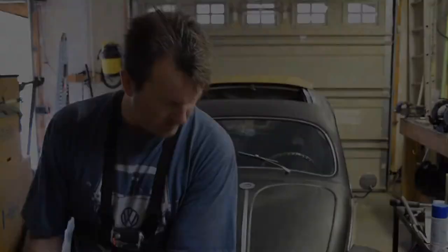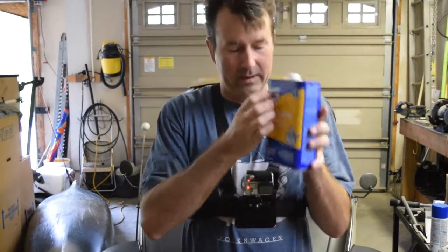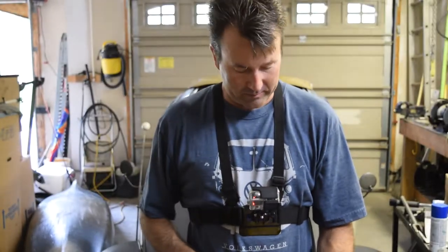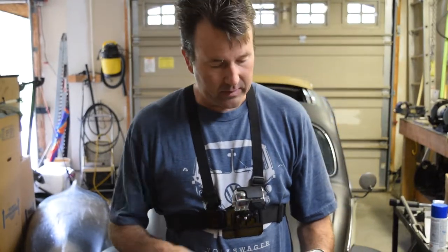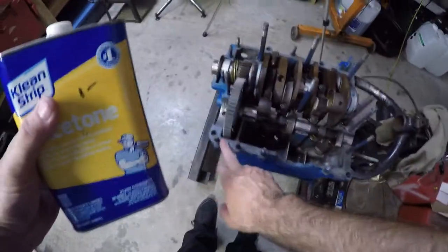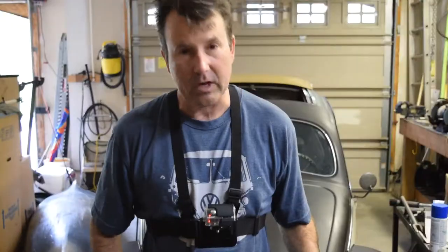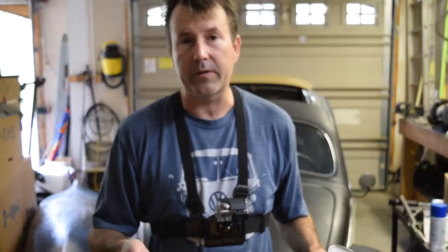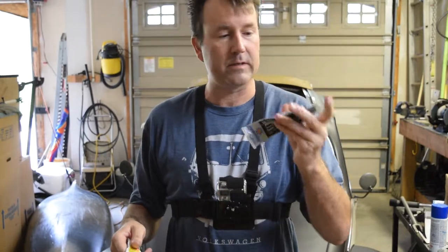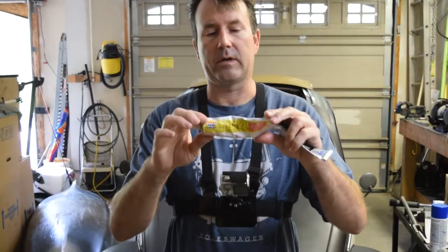Here's another product you can use — thinner. I just happen to have a case of acetone here I got from a garage sale for one dollar; it's about six to eight dollars new. What I like to do is go around the engine and wipe down all these sealing surfaces to make sure there's no oil on them. Just get yourself a clean cloth, put a little acetone or thinner on there, and go around both case halves. I'm going to use the ultra black — I'll see if I can get any more out of this tube but it's old.